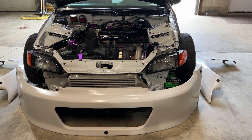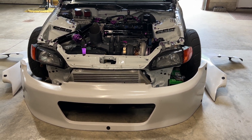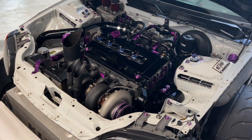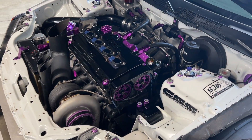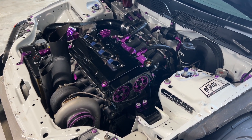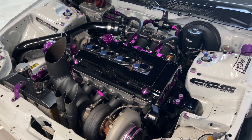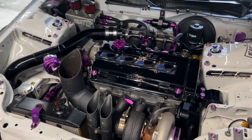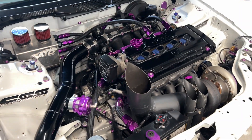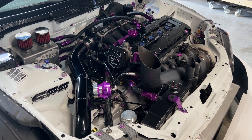Chase Performance back again — 1994 Honda Civic. Wanted to make a quick engine bay video. Fully built turbo B-series, GSR head, LS block, 700 horsepower, tons of goodies.